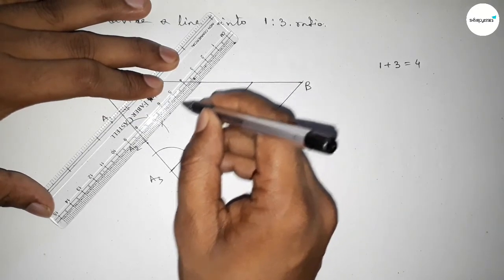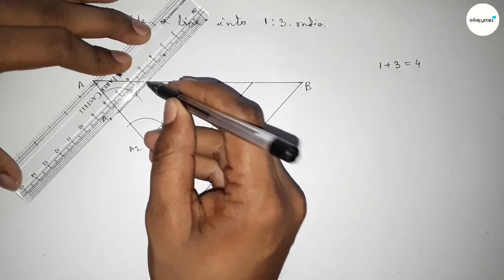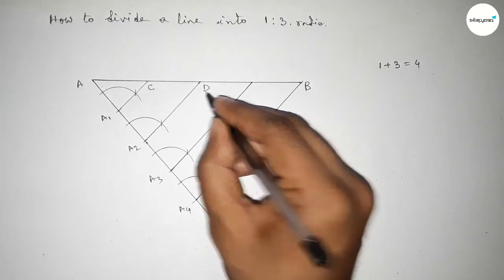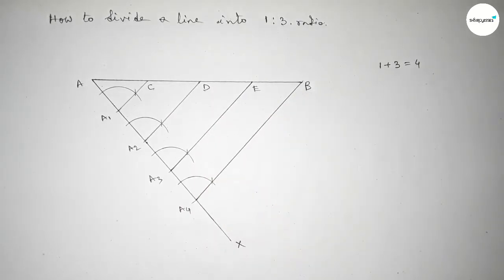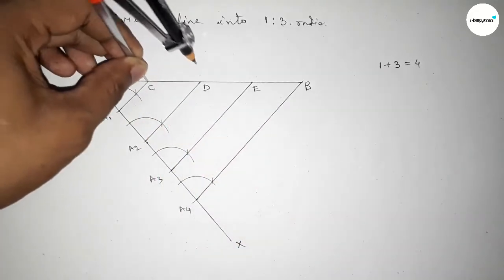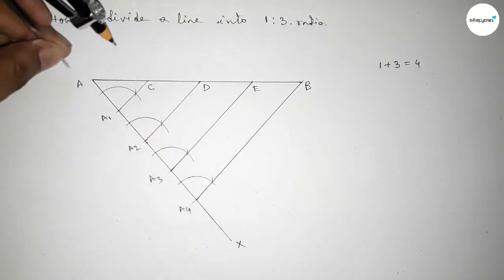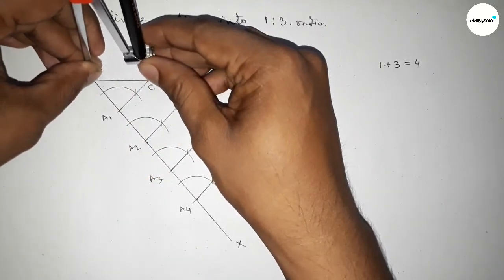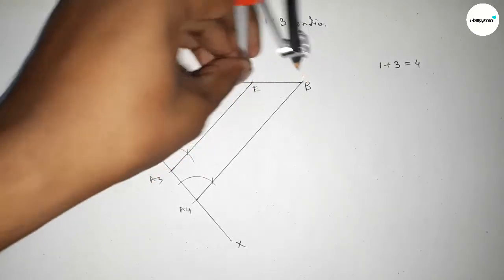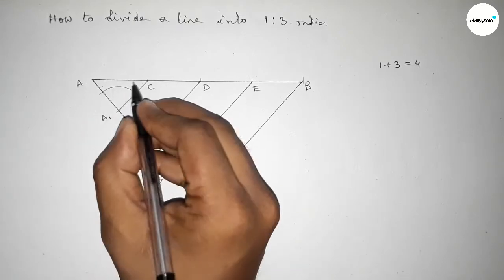Joining these lines which are parallel to A4B, and taking here points C, D, and E. Now checking the distances — they are approximately equal.